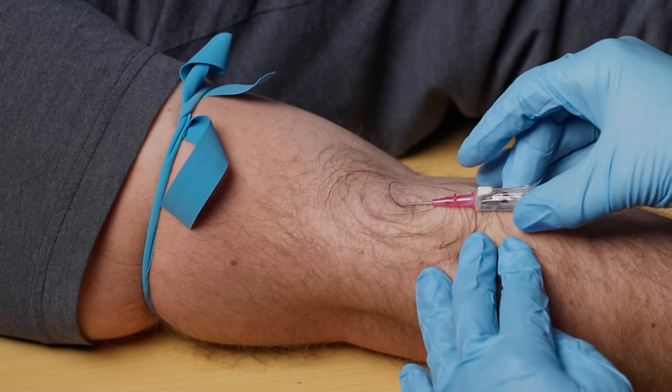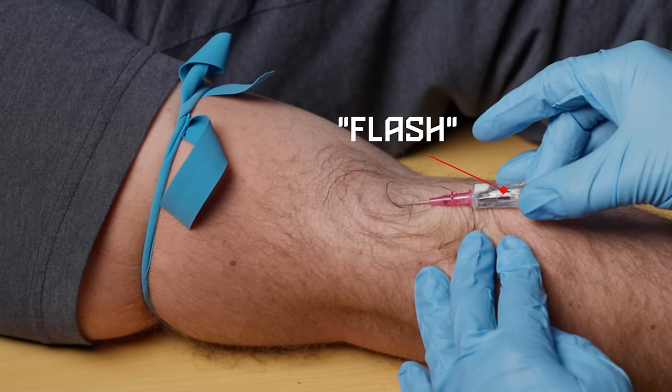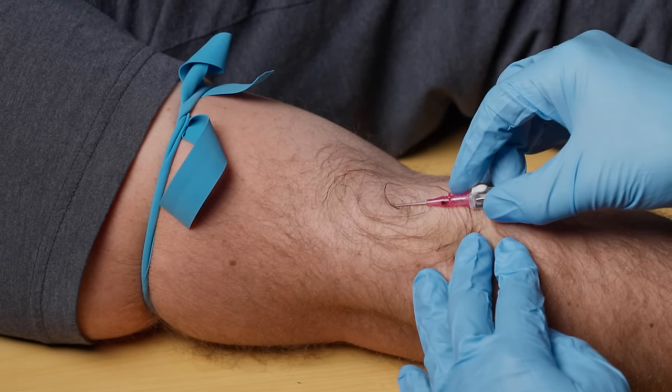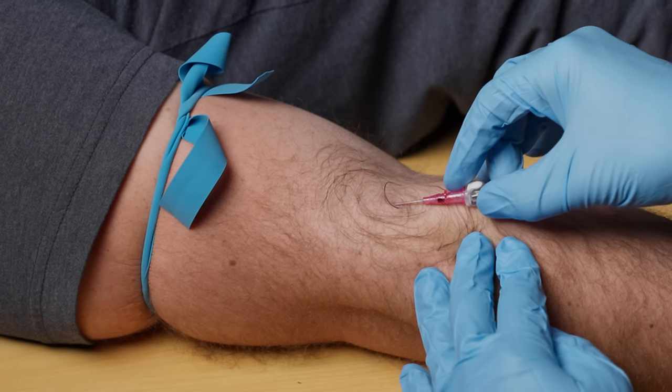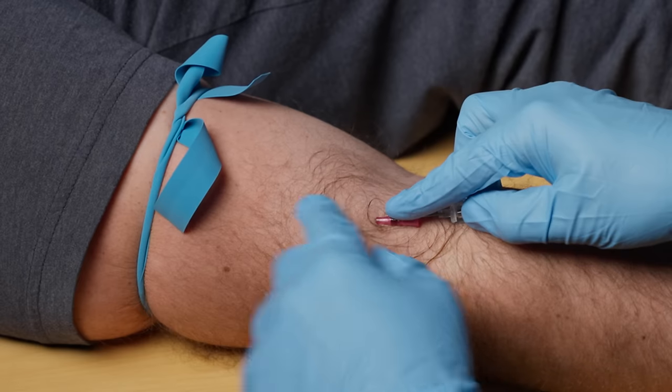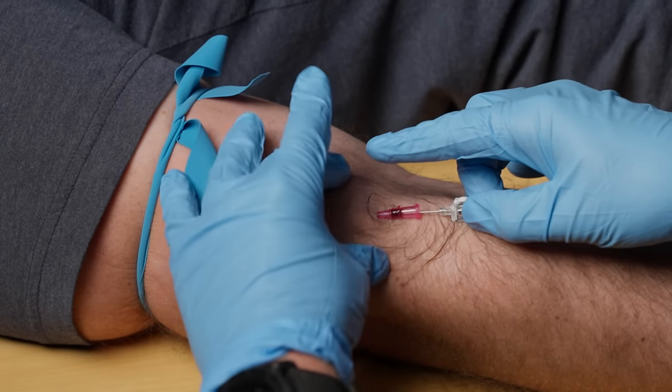I've got Brian's arm right here — I'm going to go towards the skin, insert, and I'm watching the flash chamber to see when I have flash. I've got flash in the flash chamber and as that's filling up I don't want to start threading just yet. I want to insert just a little bit farther and then I'm going to insert to the hub with that finger. You can also use this hand to insert it in as well.